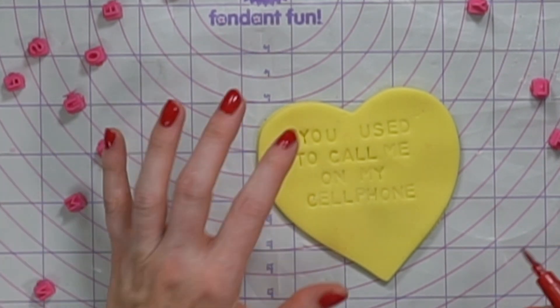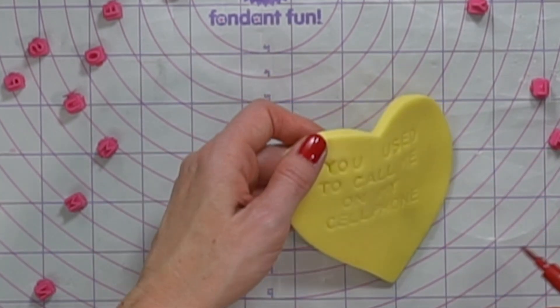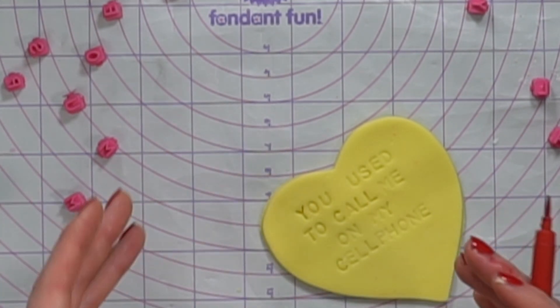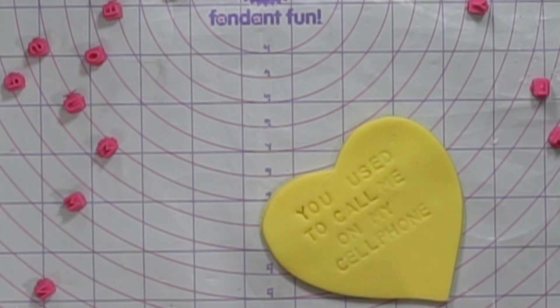I'm going to go over the imprint with my red AmeriColor gel food coloring pen, because those conversation hearts do have that red text and it looks almost faded — it's not completely smooth. The imprint actually makes it look really realistic. So I'm just going to carefully trace them.